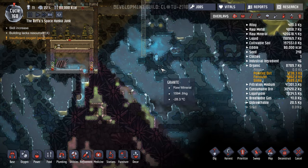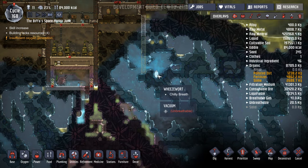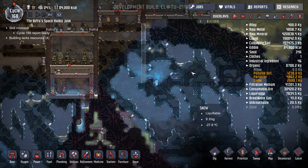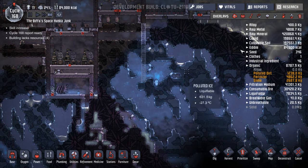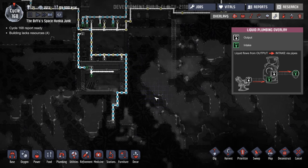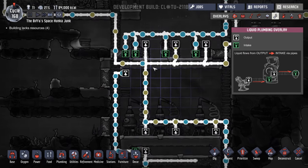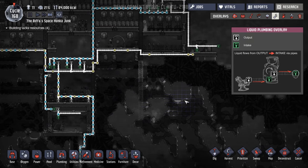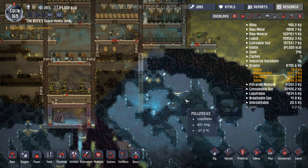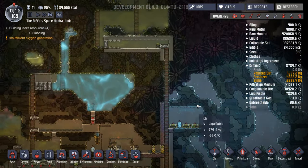I want to come down here, make use of this wheezewort. I want more batteries — we're not storing enough power. I want another coal generator in here and to make use of this area with the wheezewort. The temperature here is very low, which is very cool. So we're going to dig down here and build a little room around this and put some batteries in it. We can also tap into this water here if we need to drip over them.